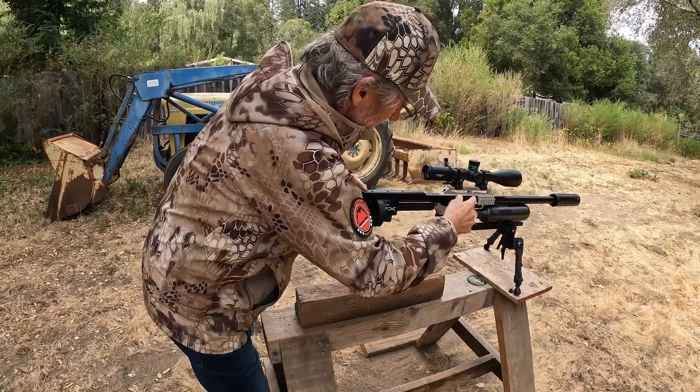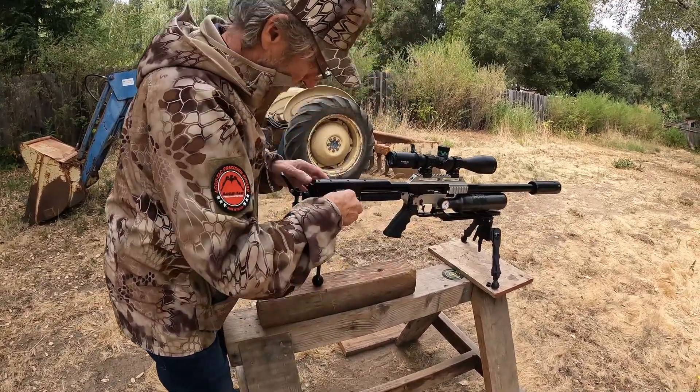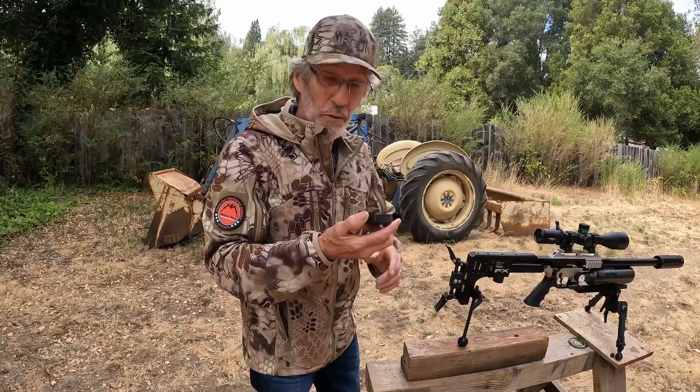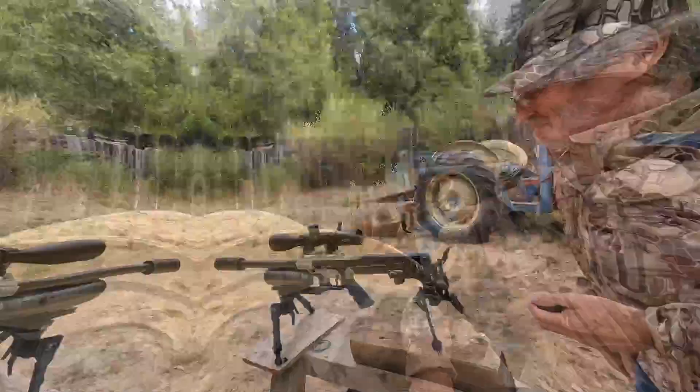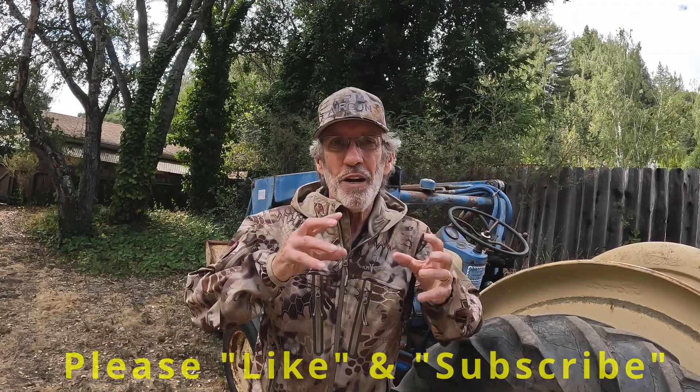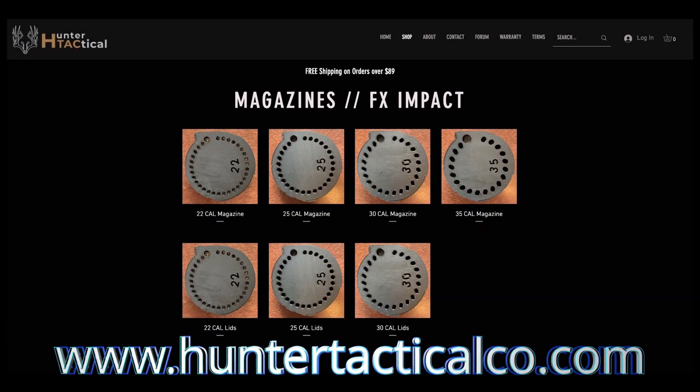Well, there you have it. Absolutely fantastic. I'm impressed. I love it. We're going to buy some more. That's it for this quick review. I hope you guys enjoyed watching it as much as I enjoyed bringing it to you. I'd like to thank Anthony at Hunter Tactical for sending these out for me to play with and test. Please like and subscribe — it really helps Jonathan and I figure out what works on our channel, and I think it makes it more enjoyable for you guys too. I'll put a link to Anthony's website down below so you guys can check it out. Till next time, see you guys.